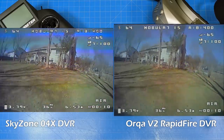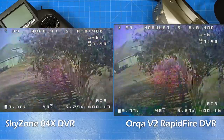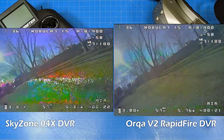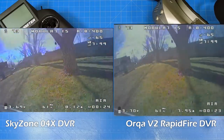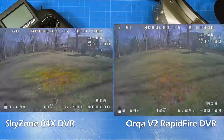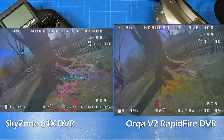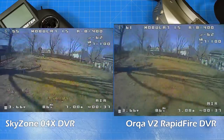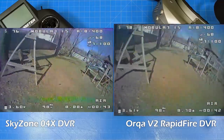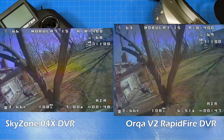The Skyzone DVR on the left, of course with different aspect ratios, I think has better color, more clarity, and more sharpness. There's something about the Skyzone DVR that is better than the mix between Rapidfire and the Orca DVR that makes me want to switch. But it would at least give those Skyzone 04X owners a better representation of what you'd see in the goggle.